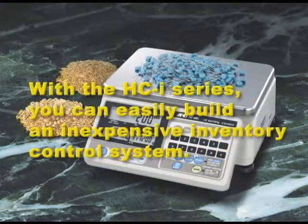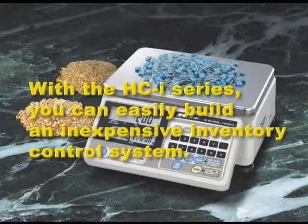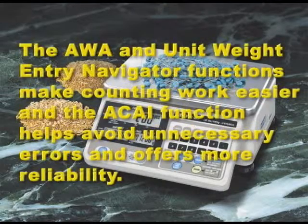With the HCI series, you can easily build an inexpensive inventory control system. The AWA and unit weight entry navigator functions make counting work easier, and the ACAI function helps avoid unnecessary errors and offers more reliability. We are confident that the HCI series is the superior choice for your counting applications.